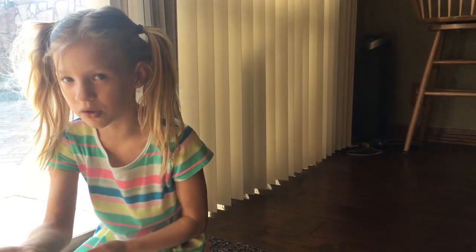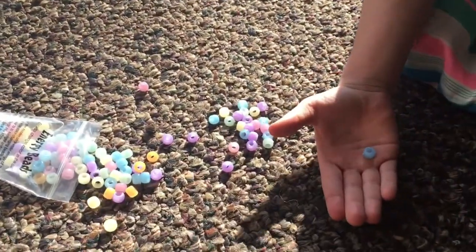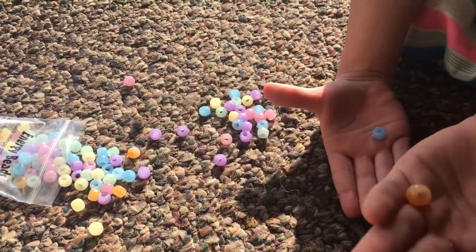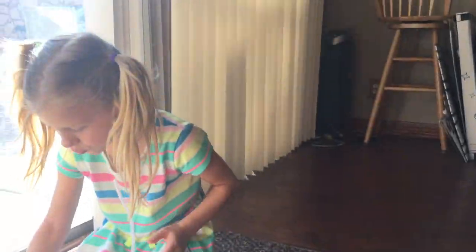Oh my god guys, look at this blue color — it's so pretty! And the pinks and the letters, oh my god, look how bright the oranges are! The oranges are so bright.